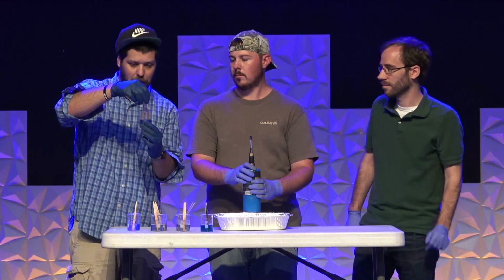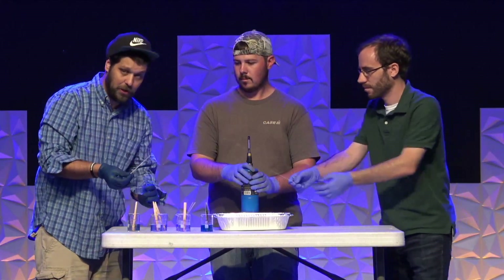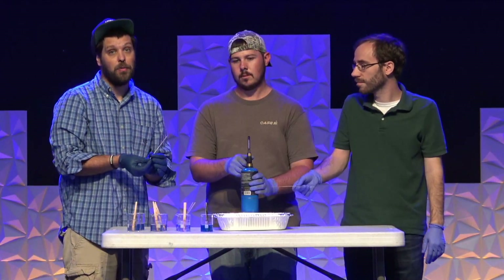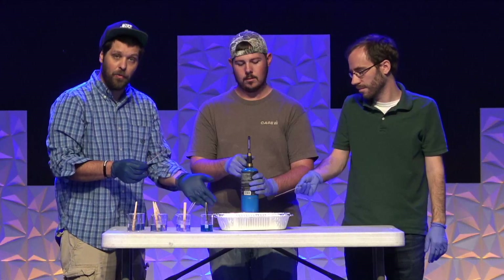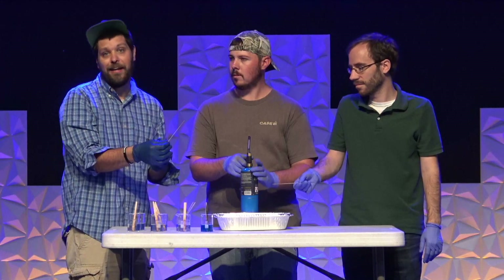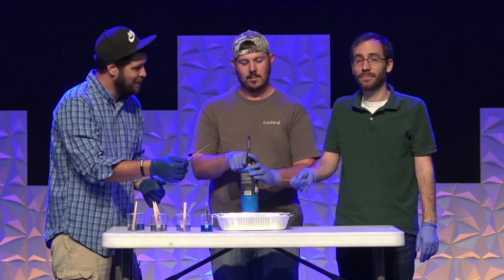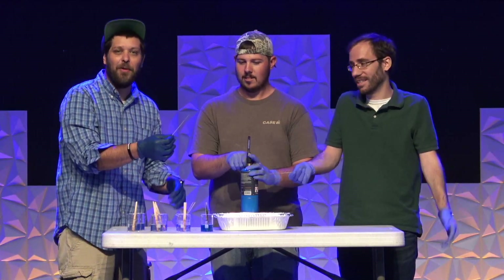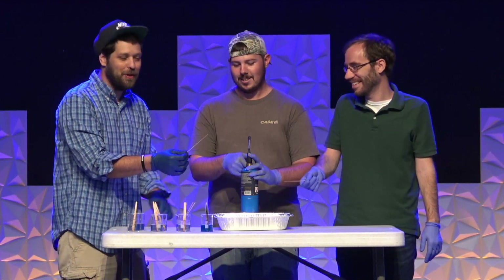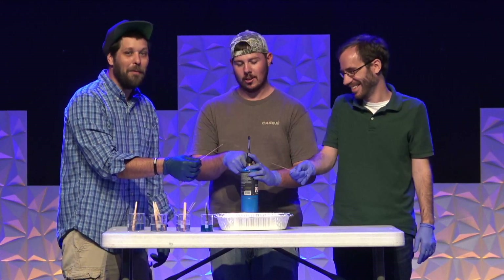Justin gets one stick, I get one stick. The pan here has water since we're in a building with fire detectors — we can put the flames out quickly. I have no idea what color this is going to make, and quite frankly I'm color blind, so I'm not going to be able to tell anyway. I'll guess purple. I'll go with orange — but a much brighter orange than the control.